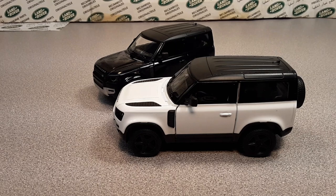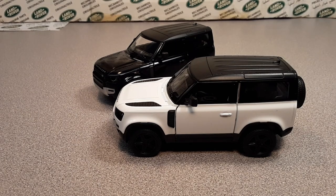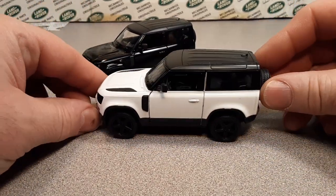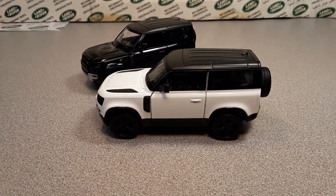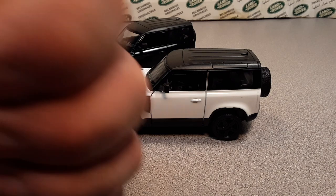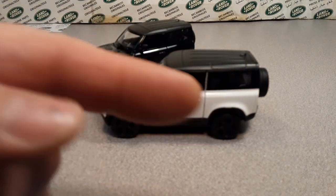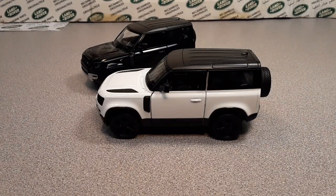That's my in-depth King Smart model review of the brand new Land Rover Defender 90s. I don't know if King Smart does the 110 or not. Give me a big thumbs up and subscribe!